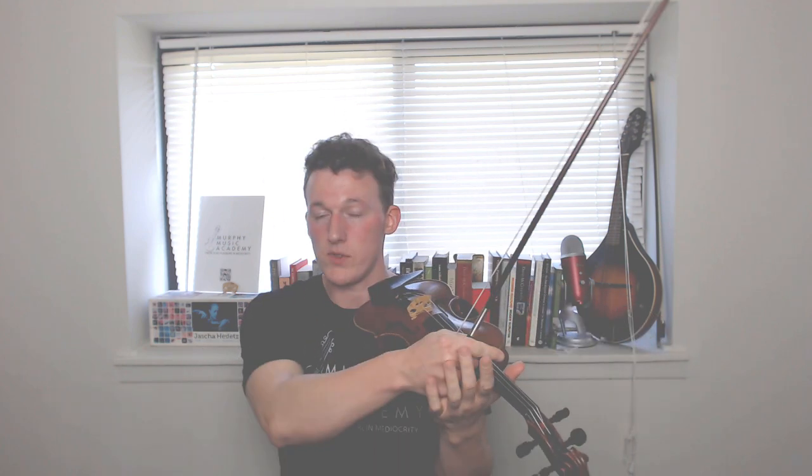Believe it or not, you could stick paper underneath my strings when I do that. I'm thinking of it in the exact same way — just tapping the fingers to the thumb — adding no extra pressure to the strings, and still getting a fairly clear sound. So as an exercise, that's a really good thing to do.